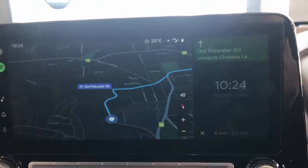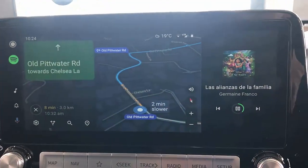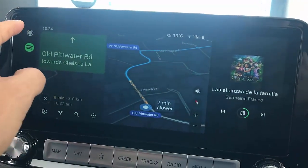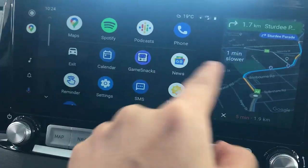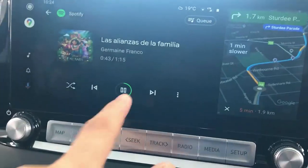Once it's connected with your Android phone, it's going to show you full screen Android Auto capabilities. Here we go — this is Android Auto. You can press the buttons here; everything is connected for you. Sounds, music, Spotify is there, and it shows you the maps on the side.